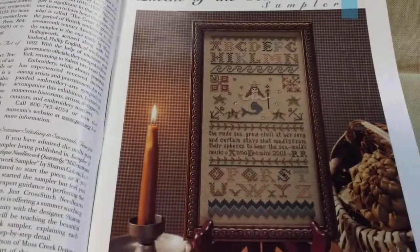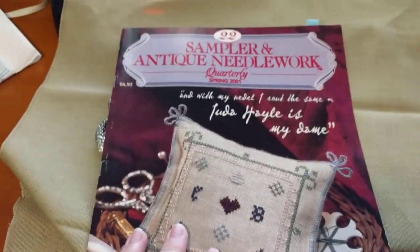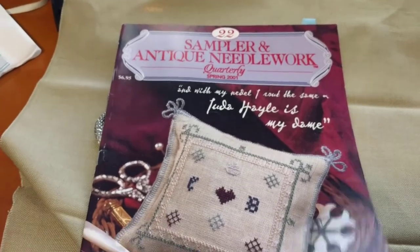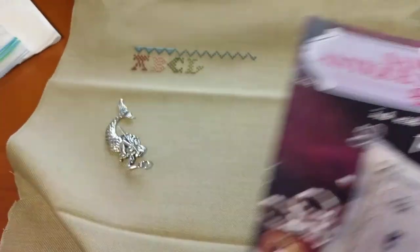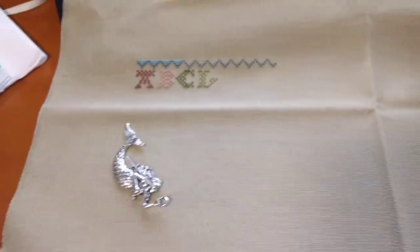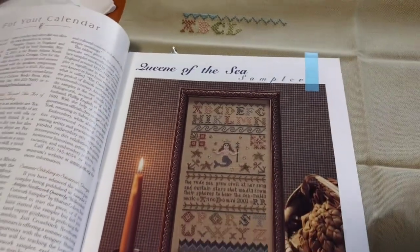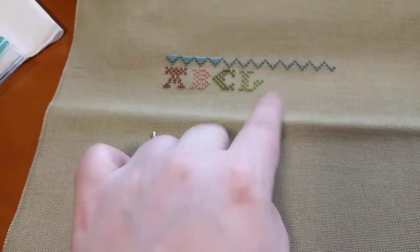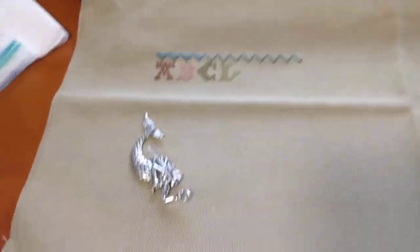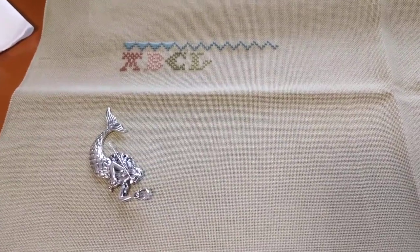Now I'm going to work on Queen of the Sea Sampler by Ruth Ann Russell. This is from Sampler and Antique Needlework issue 22. This is one I started in Stitchmania. I got up to here, which is not very far — I still have a fair amount to go, as you can see. The colours look gorgeous though, I'm so happy with this fabric. I was worried that this light green colour would be too close to the fabric, and it is close, but I think it's great. So that's what I'll be working on until the beginning of August.